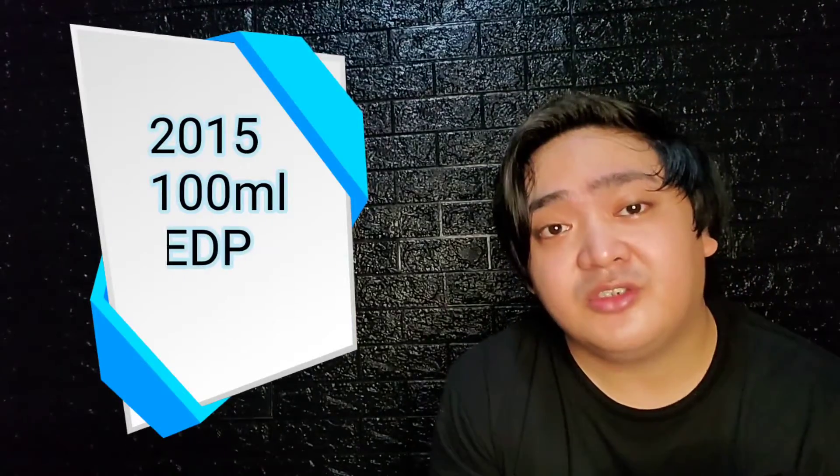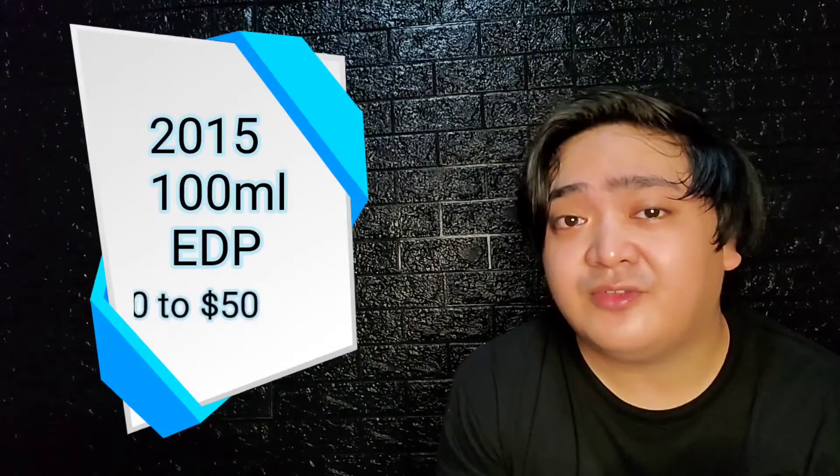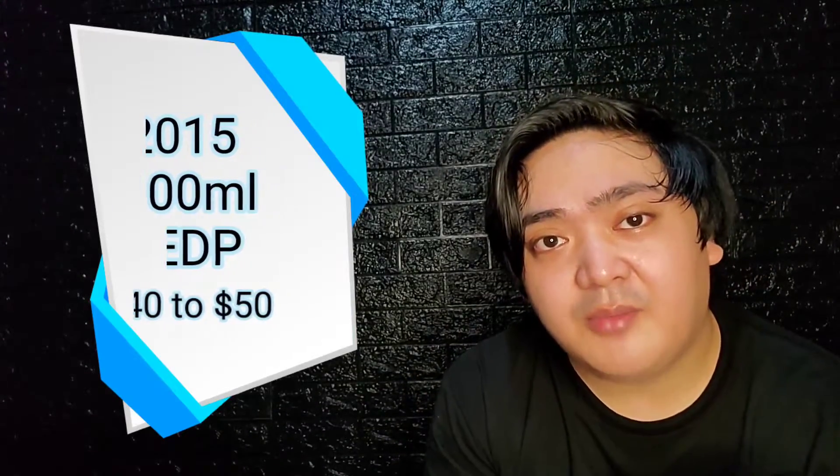Hi guys, this is your Average Fraghead Victor back again with another video. Today we will be looking at a discontinued fragrance from the house of Perry Ellis, and that is Oud Black Vanilla Absolu. This fragrance was released in 2015, available in a 100ml bottle, Eau de Parfum concentration, priced between $40 to $50 from a discounter. I personally bought mine for roughly around $42.